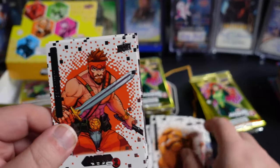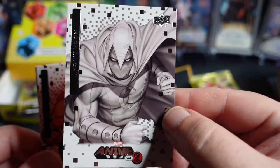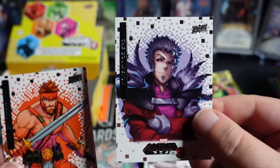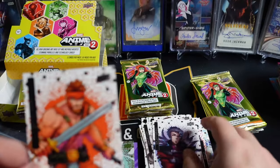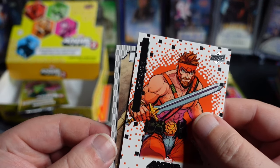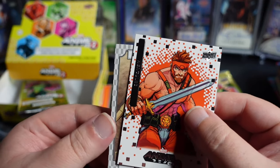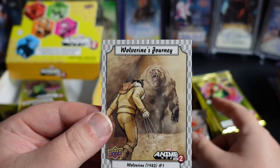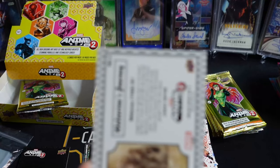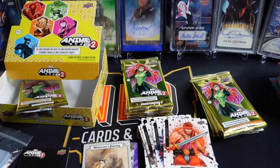Hercules. Lockjaw. A lot of cool characters in this set. That's a really nice looking Moon Knight. And there's the Collector. This is the Wolverine's Journey — I think it's called Wolverine's Journey. That is one of the inserts that you could potentially hit.